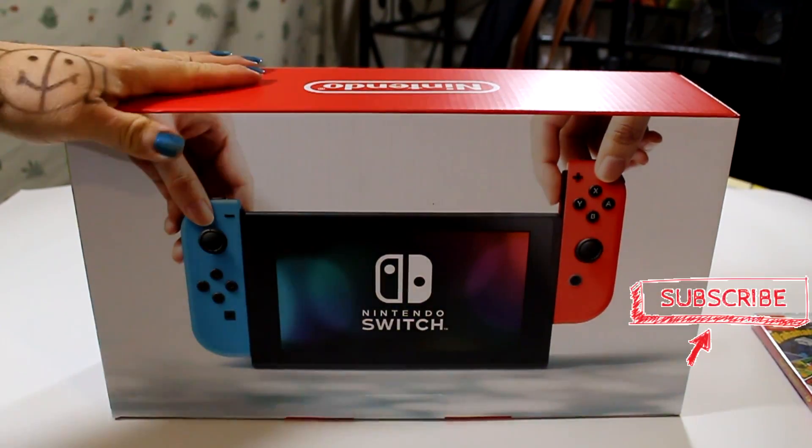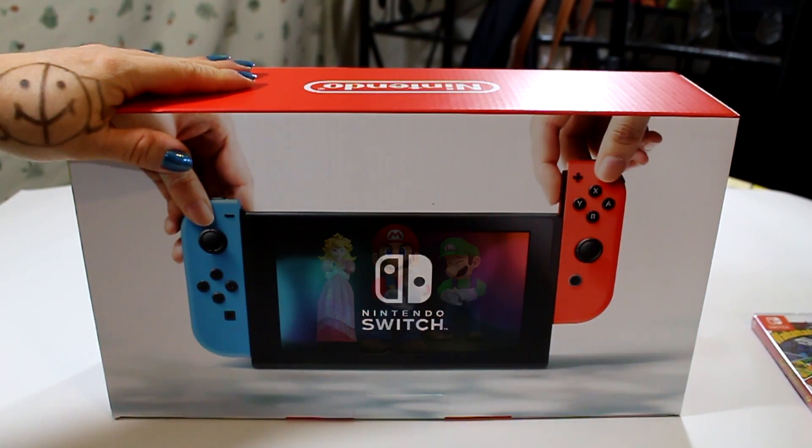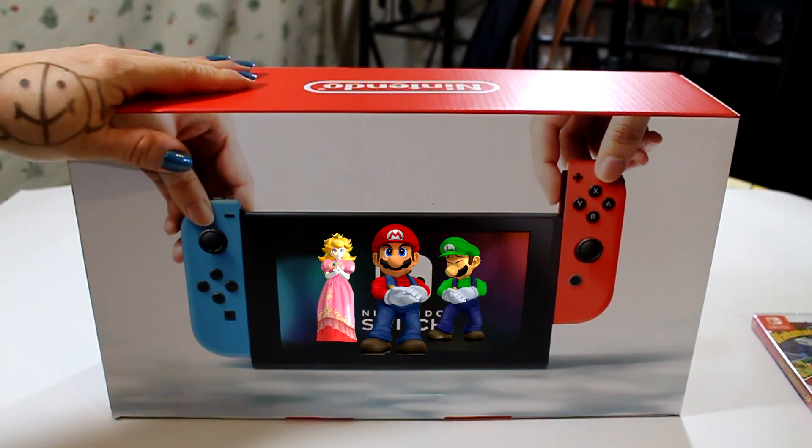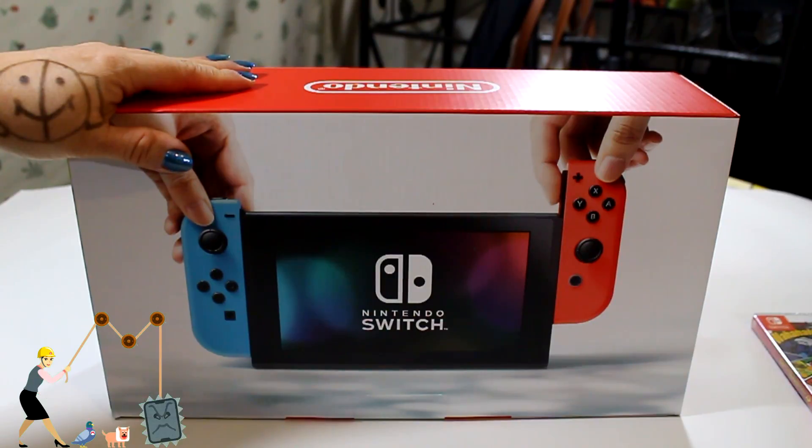Let's start! What's in the box? Well, in the box is a Nintendo Switch console, a left and right Joy-Con controllers, a Joy-Con wrist strap, a Joy-Con grip, a docking station, an HDMI cable, and an AC adapter.